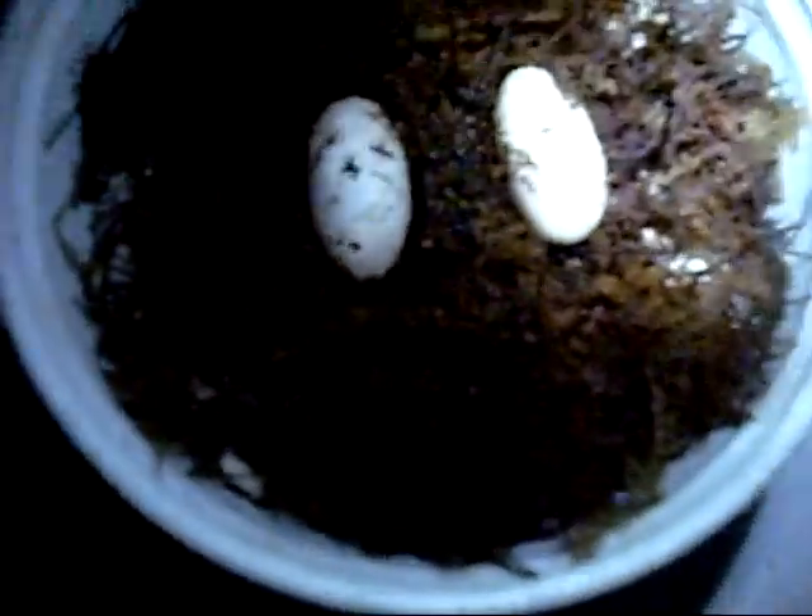This is a candling update on the leopard gecko eggs from my gecko cross. You can see that they are healthy pink, and you can't really see it on the camera but there are veins going through them — I'll have some pictures at the end of the video. After about two days you can see how much they've pinkened up.